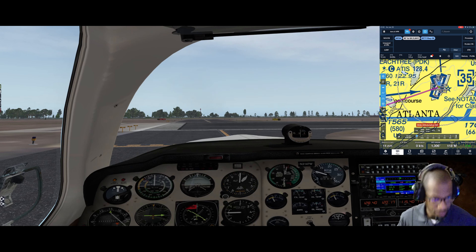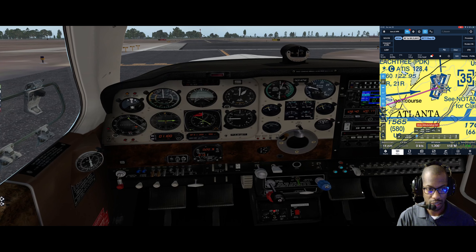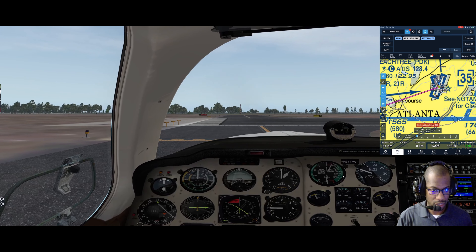Quick run-up: mixture is rich, prop is full forward. Holding brakes, running up to 1700. Doing a quick mag check - right mag, got a drop of one or two, back. Left mag, slight drop, one back.